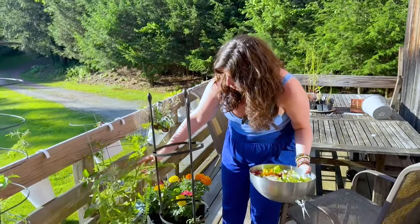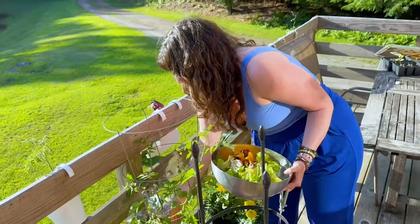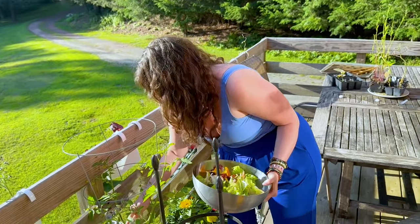This is our Sun Golds, which are also growing. You can see we have so many tomatoes coming in over here — I count 12 just on one branch.